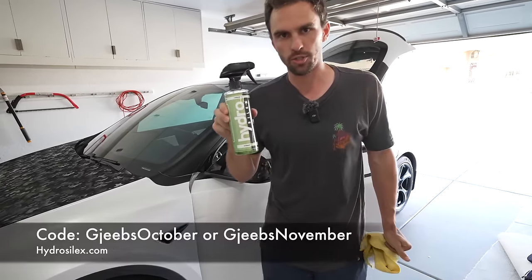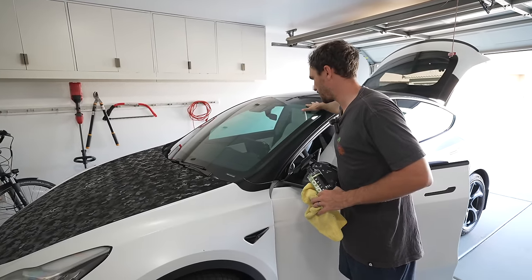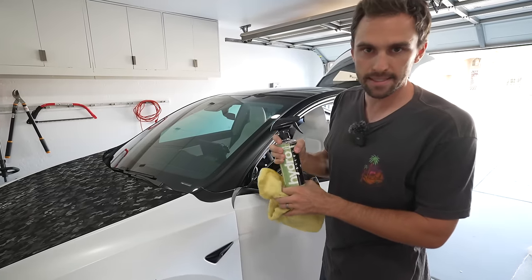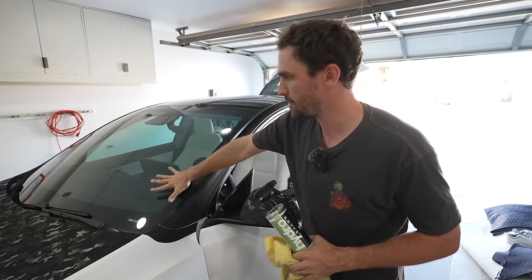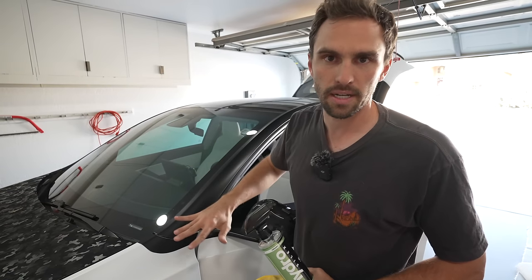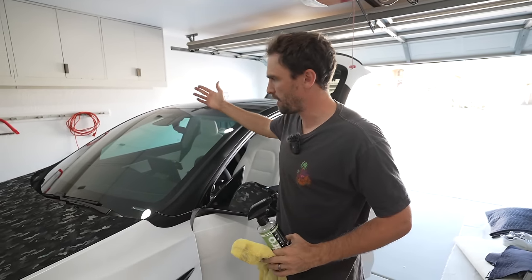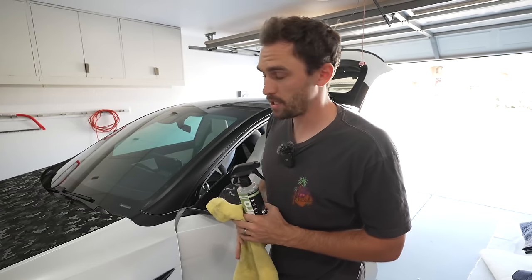Hydra Silex — code 'jeebs October' or 'jeebs November' will save you 25%. Everyone knows to keep their windshield clean on the exterior. I like this stuff because it puts a ceramic coating down so water beads off more efficiently than a regular glass cleaner. If you don't want to buy it, use Windex — whatever cleans it, cleans it.